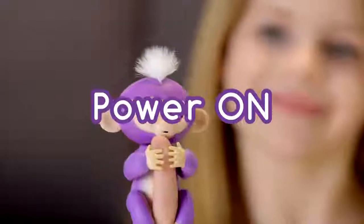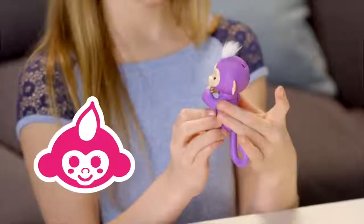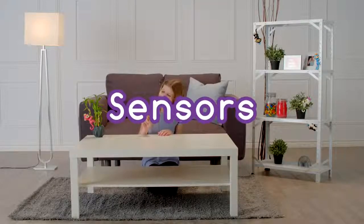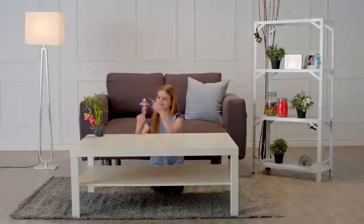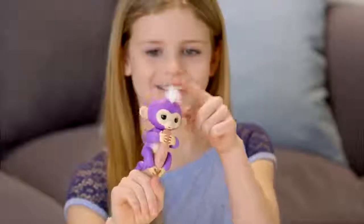Ready to play? Slide the switch on the back of your monkey's head to turn it on. Your new friend will greet you with cute monkey babble. Your monkey has special sensors that allow it to respond to your touch in different ways. These are located on either side of her tuft of hair. Tap your monkey's head once or twice on either side of her hair and you'll get a variety of different reactions.